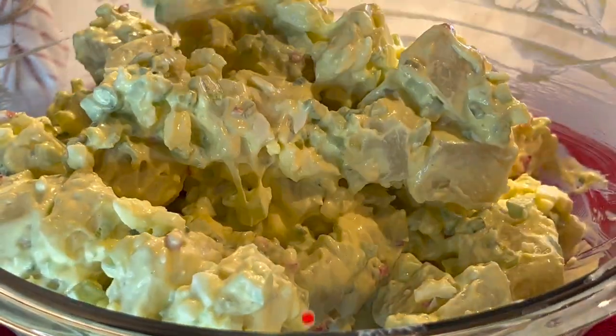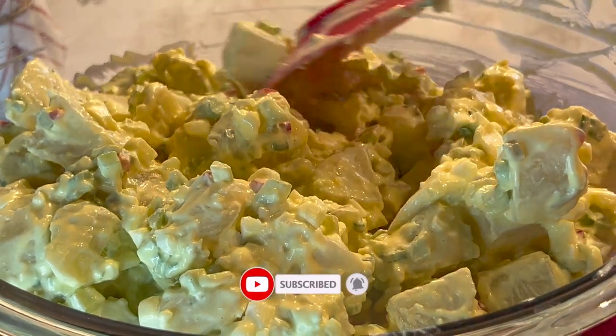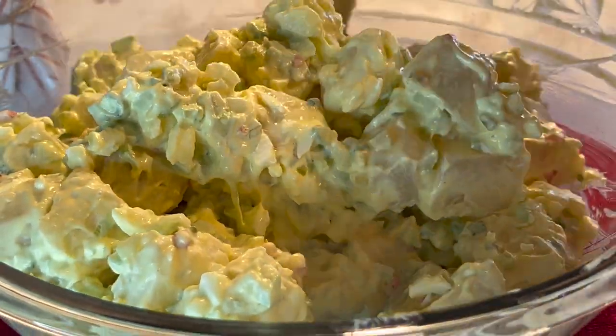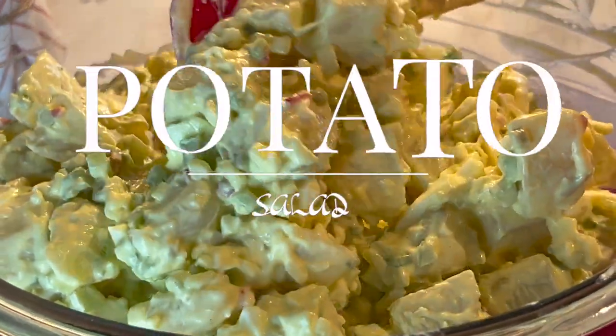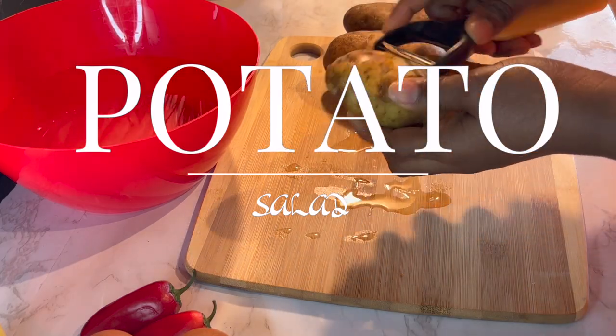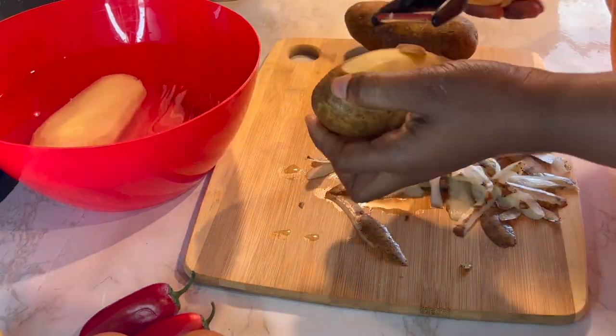Hello guys, welcome back to my channel. If you are new here, this is Cuisin du Monde, a channel where we excite your taste buds. Today I'm going to show you how I make my potato salad, and just a bit on how I got the recipe to this salad. Okay, let's get right into it.